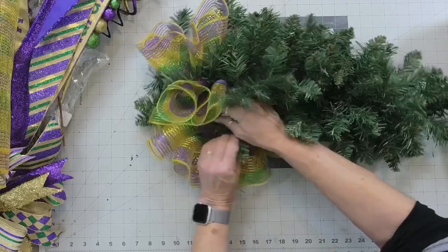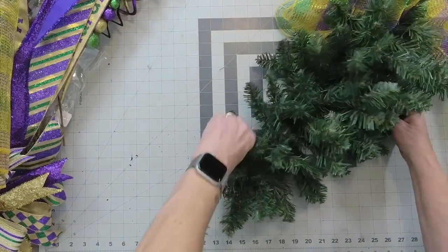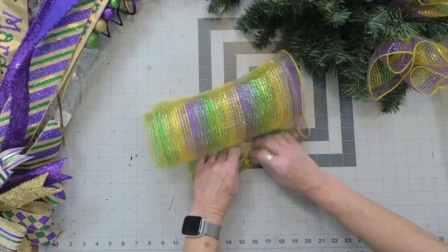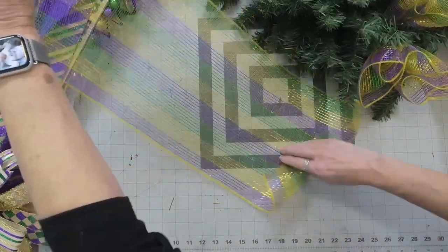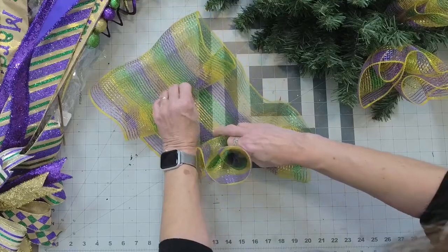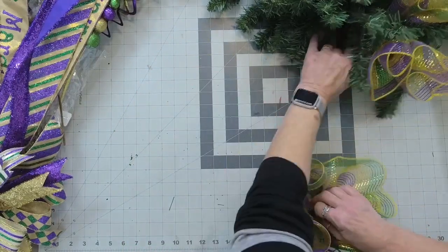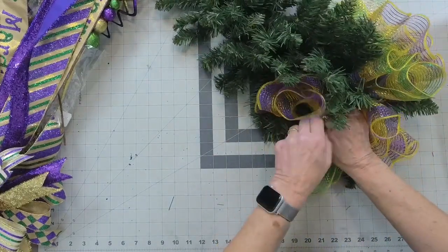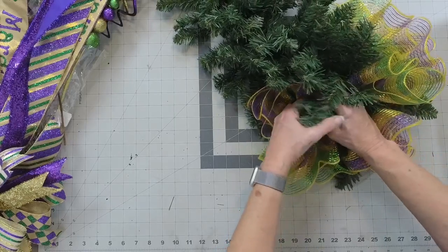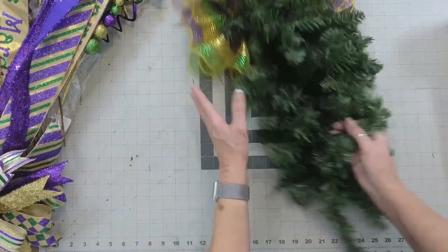I'm going to add a couple of these on each side. See how it already made it wider over here — and we're going to do the same thing over here, and just one more on the opposite side. I'm just using the branches on the wreath frame on the teardrop swag as my twist ties. Now look how much wider that is at the top.